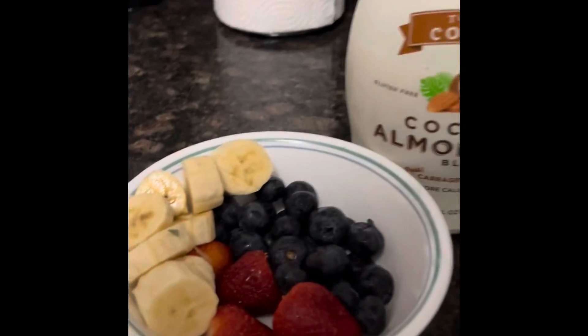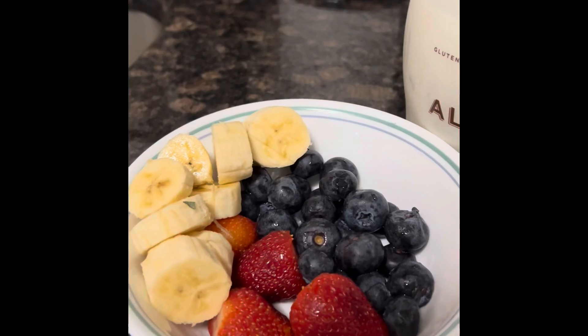After a weight training and cardio session this morning, I'm going to make a delicious protein smoothie. For the smoothie I'm going to use strawberry, blueberry, banana, and some coconut almond milk.